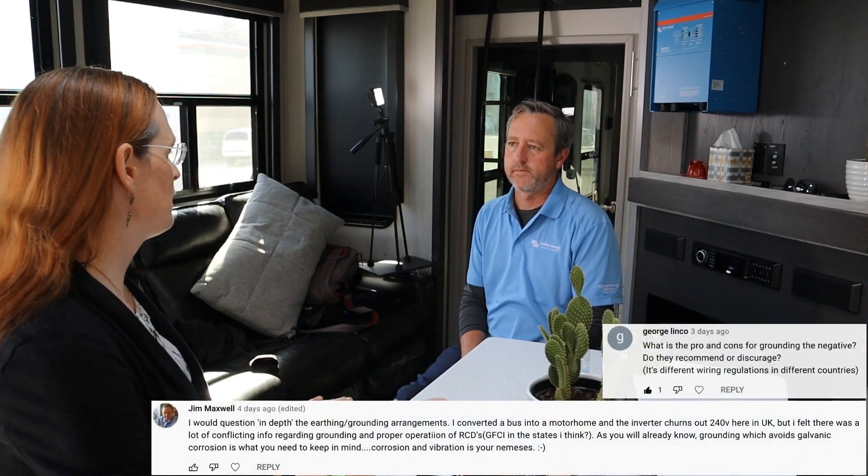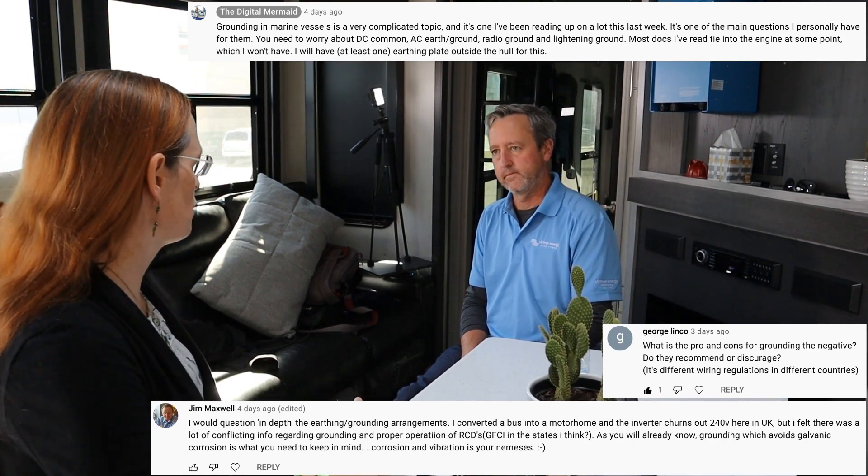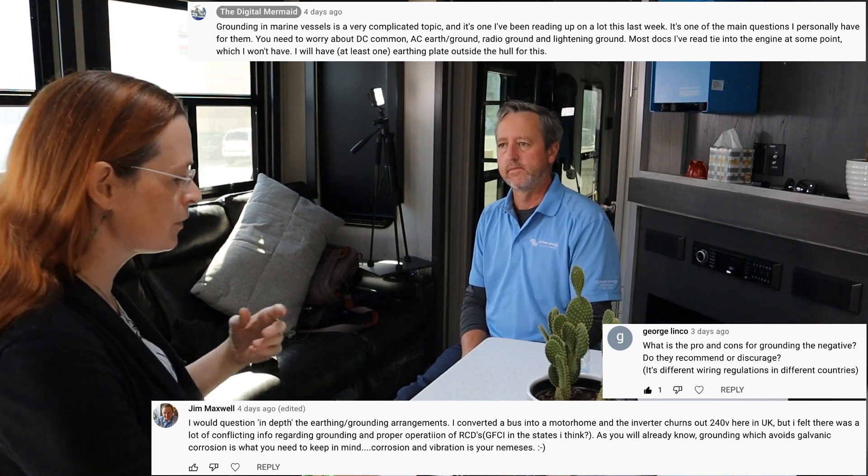The last question, asked by several people, is about grounding on a boat — especially one without a traditional motor where you have an electric propulsion system. A lot of documentation says to tie everything back to the engine, but there is no engine. This ties into VHF radio grounding and lightning suppression. Grounding is a huge topic. I am ABYC certified and have been in the marine industry for over 20 years, and we've done a lot of grounding and bonding — they are totally different things.